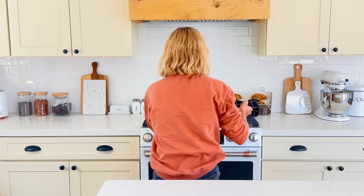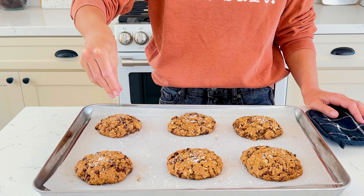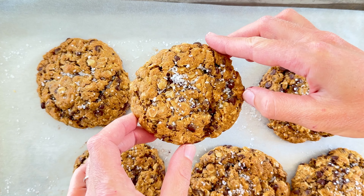Start by adding 113 grams of softened butter, 170 grams of light brown sugar, and 1 teaspoon of vanilla extract to a stand mixer. Mix on low until combined and there's no butter chunks.